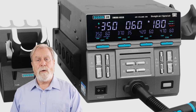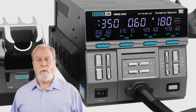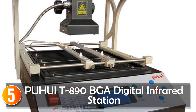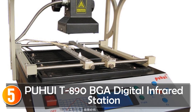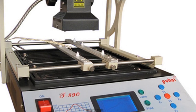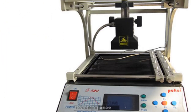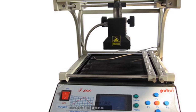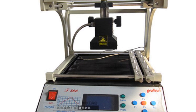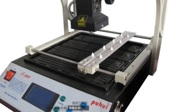Let's dive into the world of hot air rework stations and unveil the top 5 options for 2023. Starting at number 5, the PUWE T890 BGA Digital Infrared Station is a powerful and efficient soldering tool designed for BGA, IRDA, IFR, SMD, and SMT welding applications. With its 1,500W output power and intelligent temperature control, it offers precise and reliable performance for soldering and unsoldering tasks.